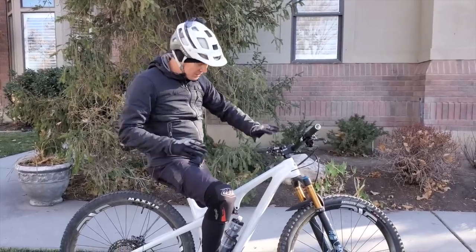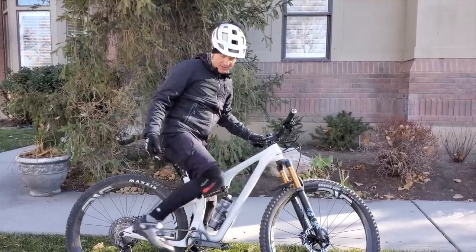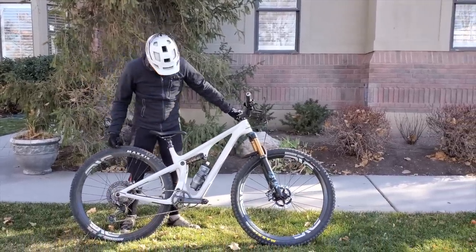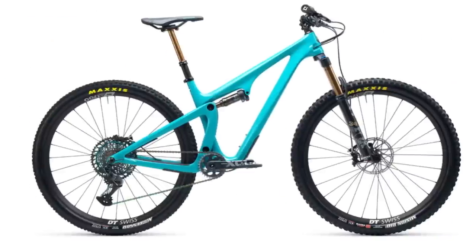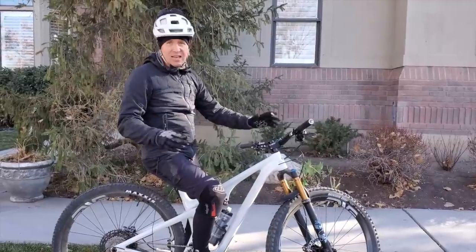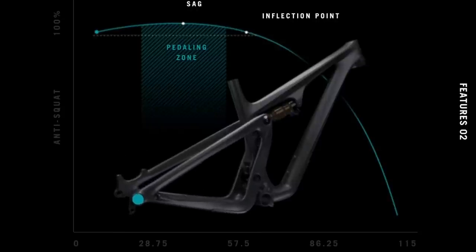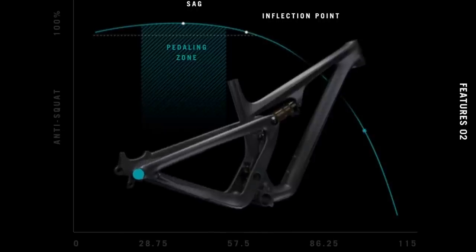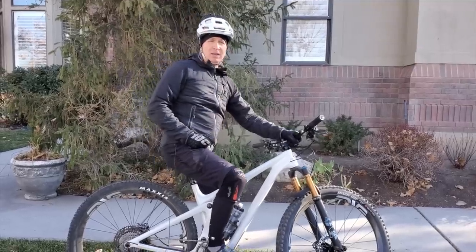Just before we get into the review, I want to say that Yetis have always been in my eye the best looking bikes available - absolutely stunning. This bike comes in white, turquoise, or silver. I have a little bit of a bias - I just think Yeti's such a cool brand. I love the Switch Infinity suspension system they use. It's unique, rides really high in the travel and feels very supportive. It's got all the right makings for a bike that I like.